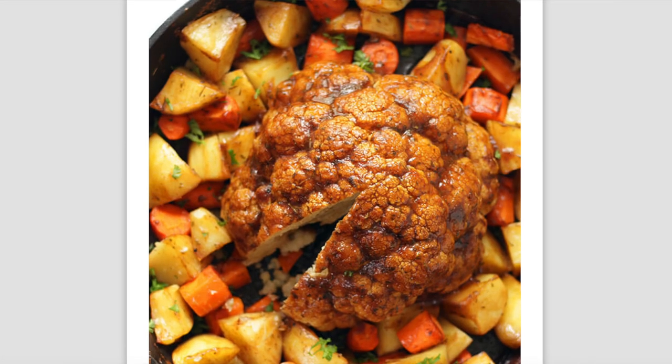I was really excited to make it because it looks like such a beautiful centerpiece dish. If you're looking for something for the holidays to replace your traditional meat centerpiece, I was hoping this would be perfect. It's a healthy recipe — basically just cauliflower, potatoes, and carrots with a delicious gravy sauce spread all over everything. Speaking of the gravy, basically everybody who made this dish recommended doubling it, so I did that too.